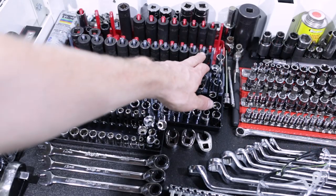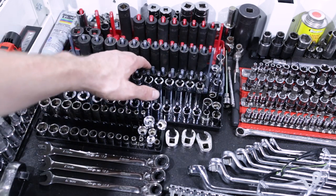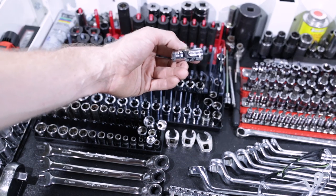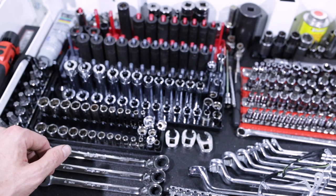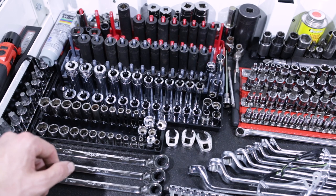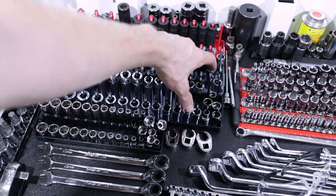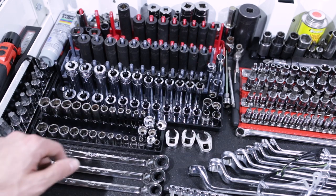Moving on from there, we've got the Silver Eagle three-eighths impact socket set — 8 to 19 mil deep and shallow. Random 12 mil Mac Chrome Universal, which is one I had warrantied out this week. We finally got a Mac dealer in town so I've got a lot of old Mac stuff I've been trying to warranty out that's been broken for years. Got a 12 mil 12-point Snap-on deep and shallow — was using that the other week for splitting the block on Subaru engines. A couple other 12-point random sockets.